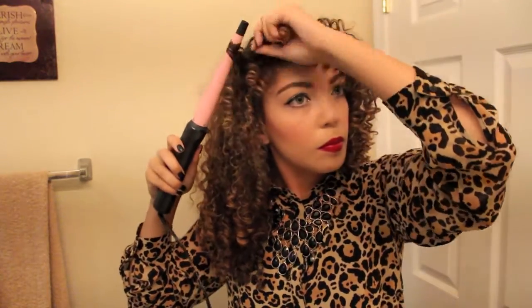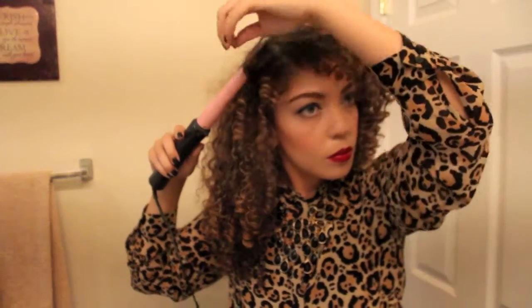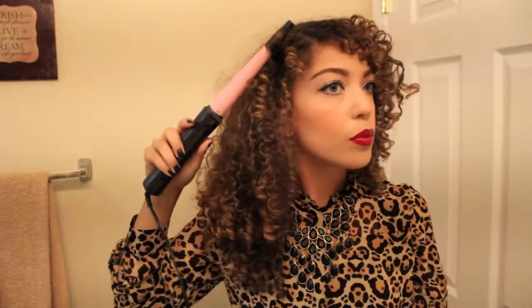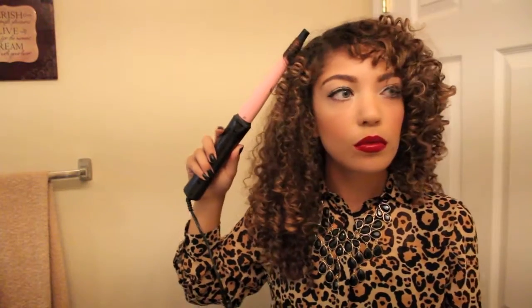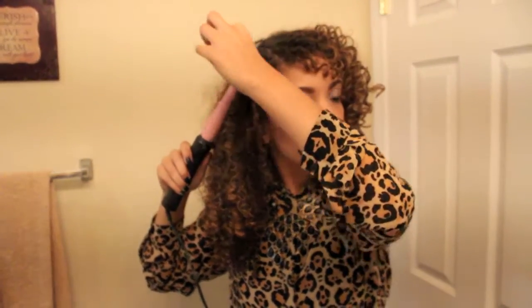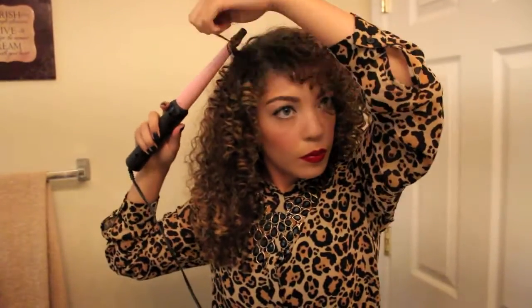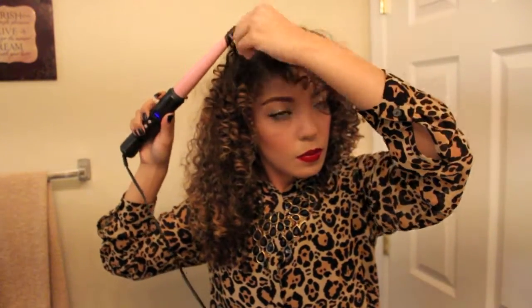You can feel free to curl in any direction that you like. I happen to curl in the same direction for my entire head. I wish I had gone away from my face on the other side, but oh well — you live and you learn. You can even do alternating curls: one curl away from your face and then the next curl toward your face, back and forth. That gives it a cool, interesting look.